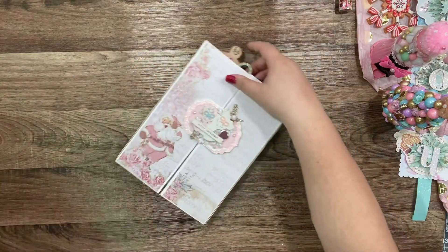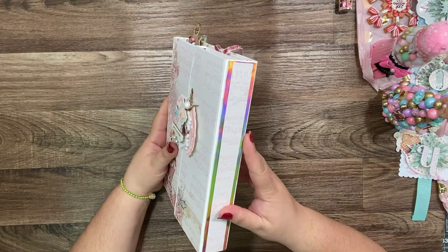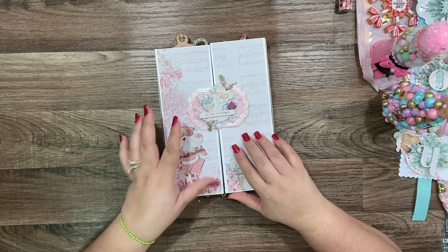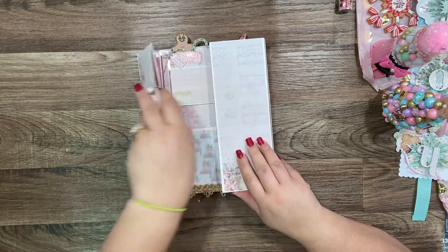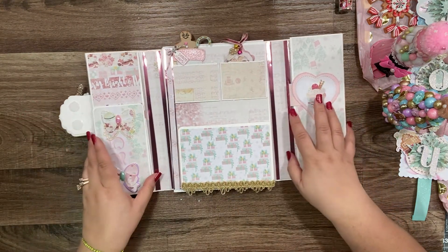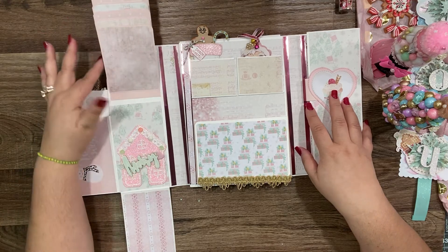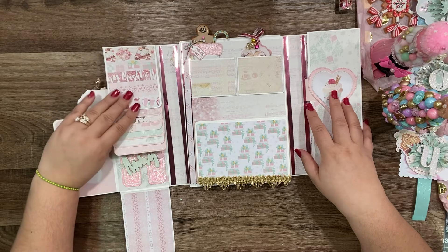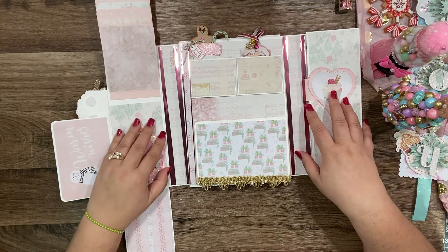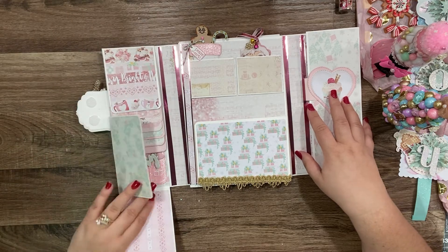Oh my god, look at this — so pretty! Look how cute in front. I think this is a folio. Oh my god, that's from here — how cute! That's a lot of places for photos, look at this. Look how cute — oh my god, yeah, it's a wishy board! How cute, oh my god, I love it!